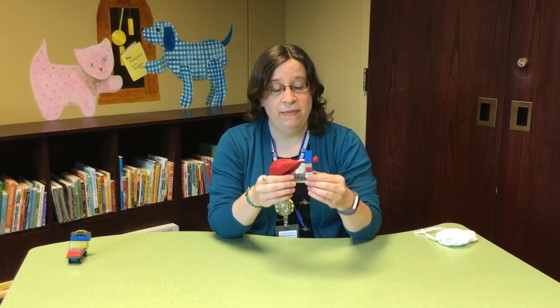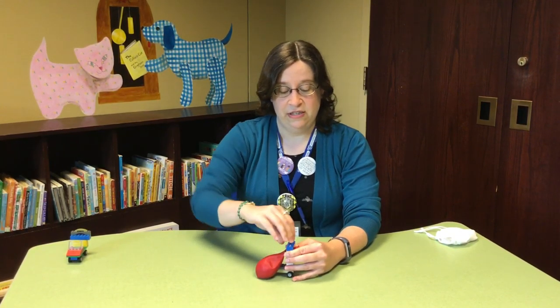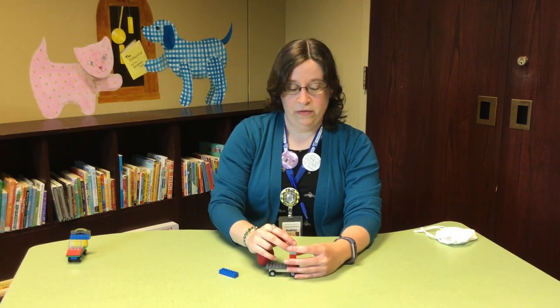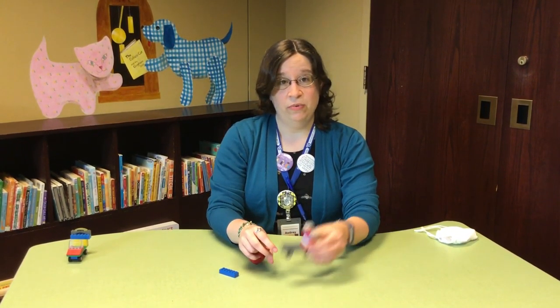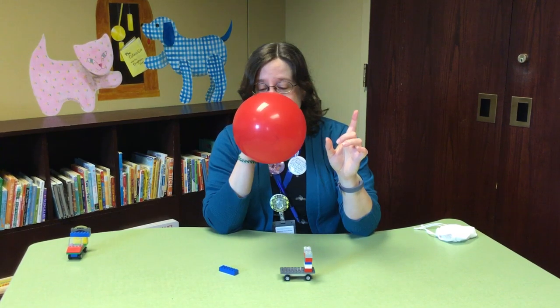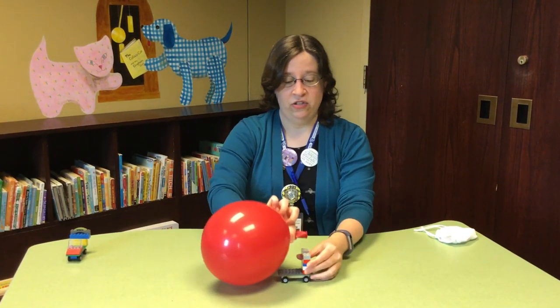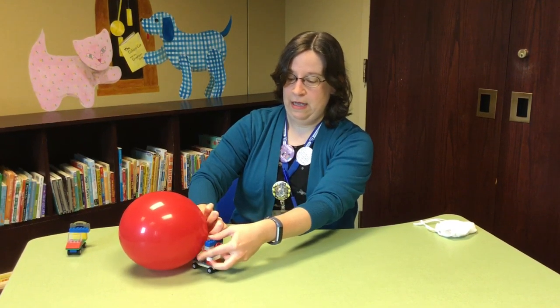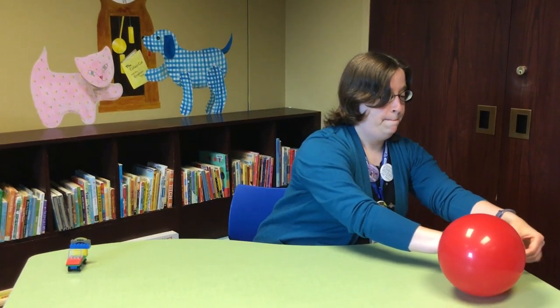Our first car that I made today to demonstrate is a balloon car, and I do promise that once this demonstration is done, I will douse this area in sanitizer. So how does a balloon powered car work? Well, you need something that will attach your balloon to your car. You need a balloon. You don't want it to be too big because you need it to actually fit on your car. These can be a little unpredictable, but it did go and that's what matters. Balloon powered cars are fun because you never quite know where they're gonna go or how.